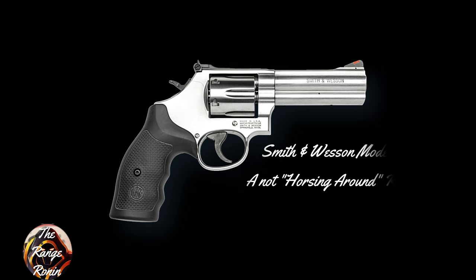The Range Ronin here, and welcome to my review of the Smith & Wesson Model 686 Revolver. And I am not horsing around.